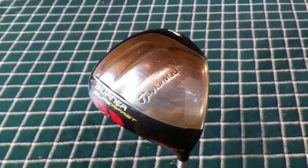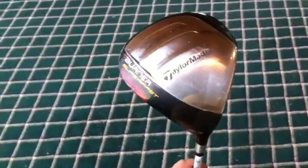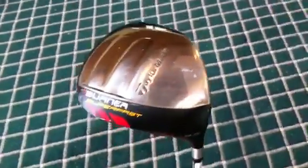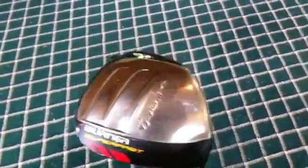Today we have the TaylorMade Burner Superfast, otherwise known as the Superfast 1.0. The Superfast 2.0 is their new white driver, but today we're talking about this one.